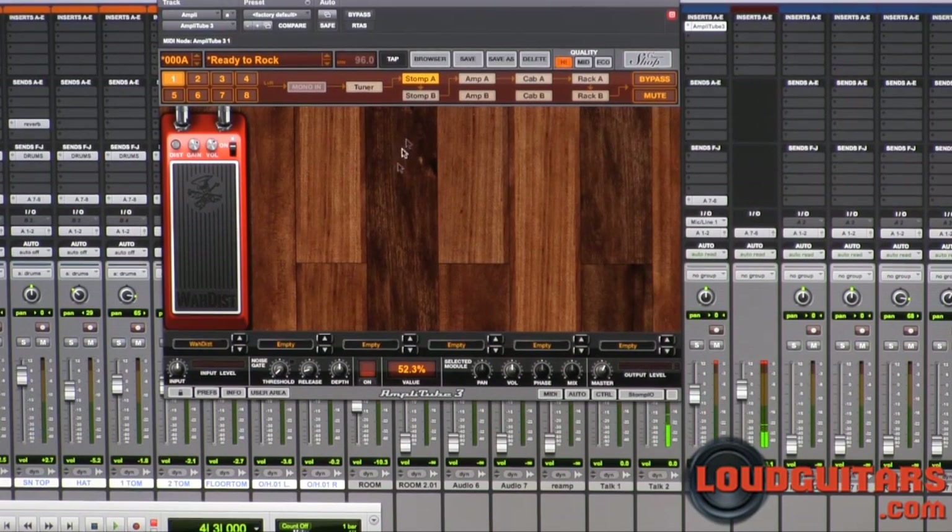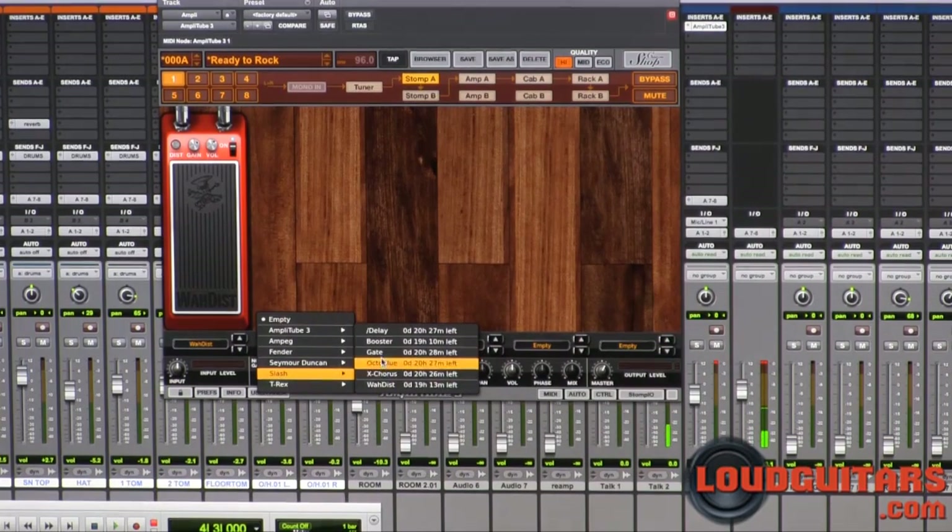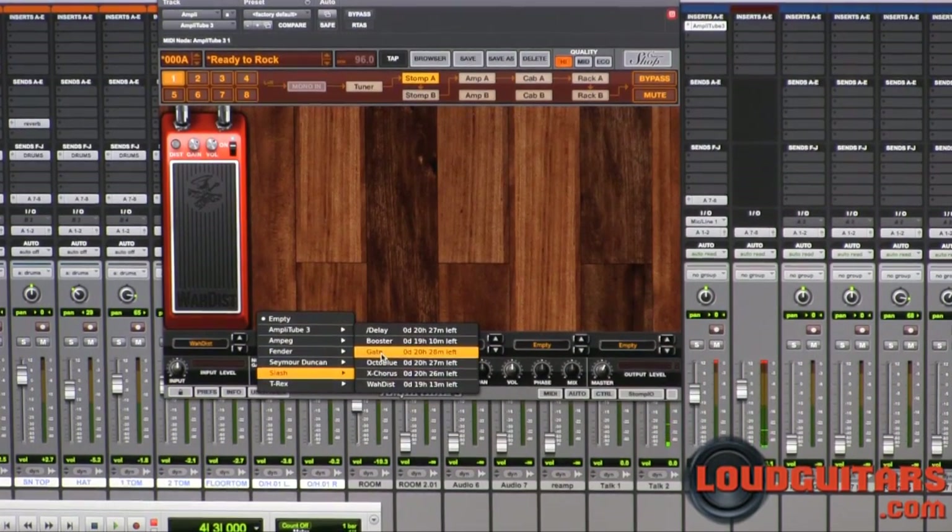So there you have it. The other stuff available in the package pedal-wise is the gate, which is based on a MXR Smart Gate, the booster, the Octo Blue, and the X-Chorus — all of which I've shown you — along with the wah distortion.